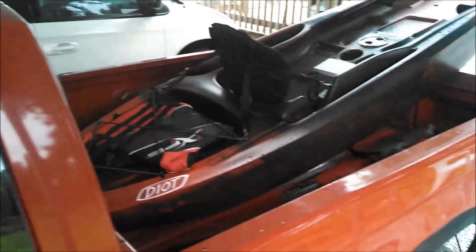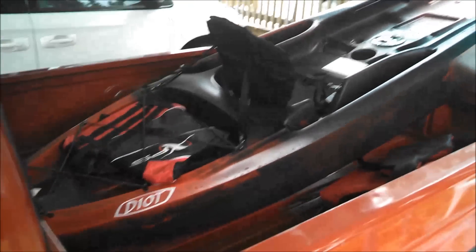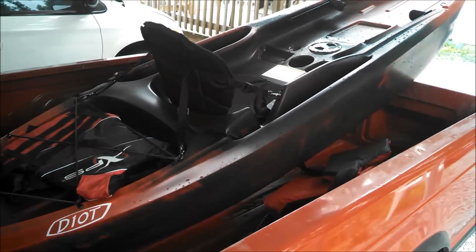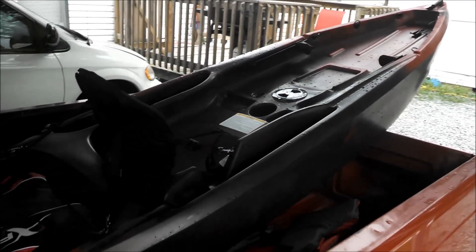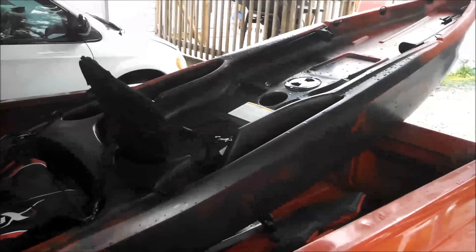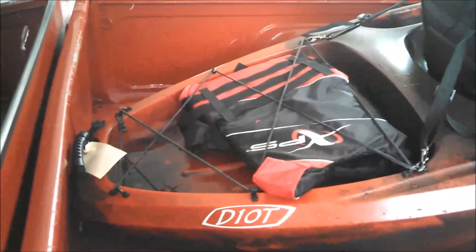We just got back from our first time taking the Ascend D10T out on the nearby lake. Just trying them out to see how buoyant they were and it seemed to work really great. It's light enough — not as light as some other kayaks but for this type it's real light, and I can handle it by myself getting it in and out. I wish it had handles on the sides though. It was pretty stable as far as kayaks go.